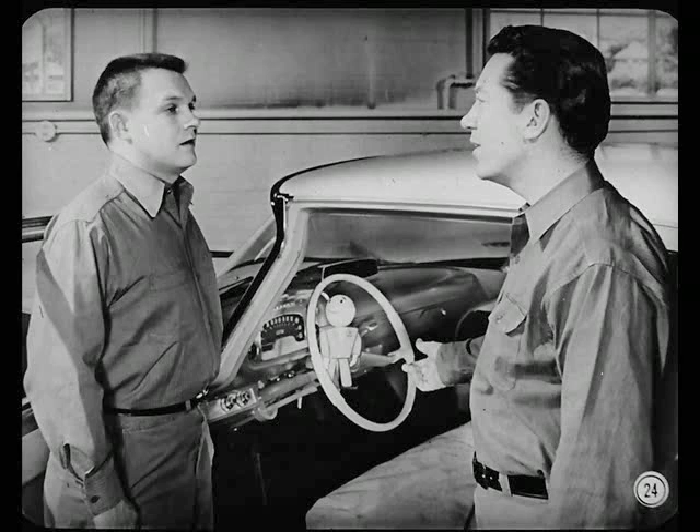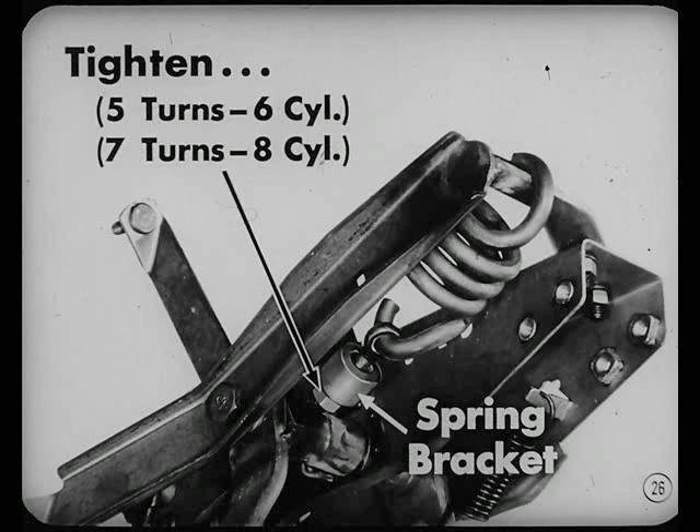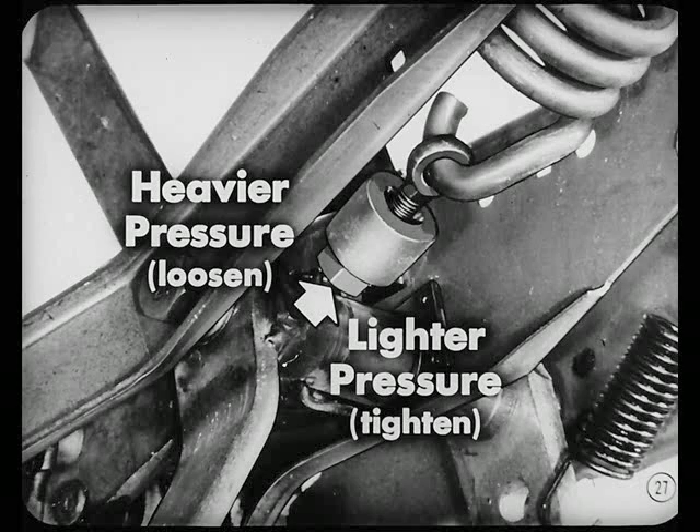If the lady of the house couldn't shift gears without clashing, that could indicate too much pedal pressure. So you'd check the over-center spring adjustment. First, loosen the adjusting nut until the pedal drops to the floor. Next, tighten the adjusting nut against the spring bracket five full turns for six-cylinder models, seven turns for eight-cylinder models to raise the pedal. Then check the pedal action. If the owner likes heavier pressure, loosen the nut one additional turn; tighten it one turn for lighter pressure. Standard setup calls for 30 to 32 pounds pressure at the pedal pad.